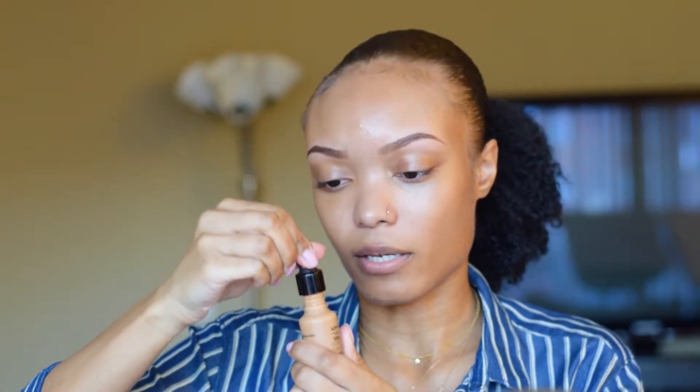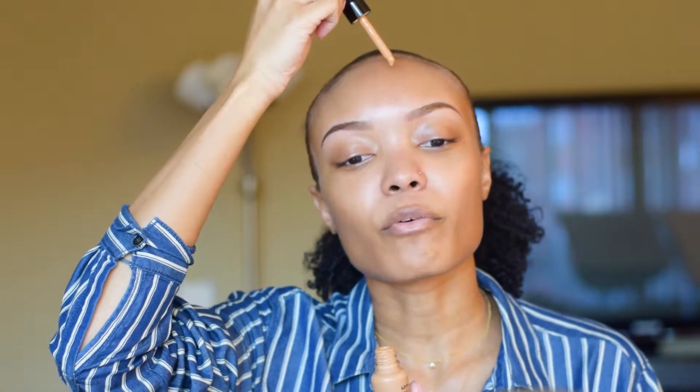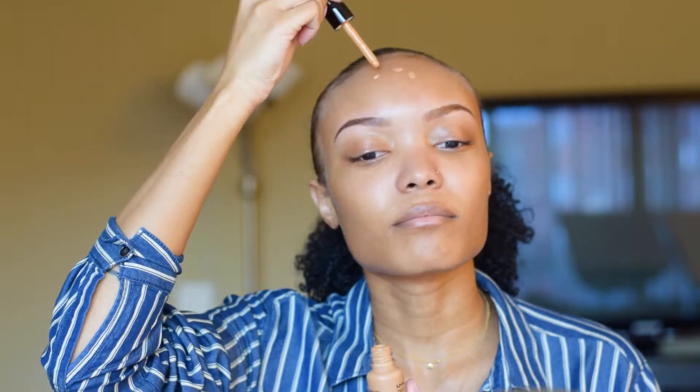As you can see, my eyebrows are already done. You guys can check out my eyebrow playlist video if you want to see how I do my eyebrows, how I shape them, groom them, and all that good stuff. So now I'm just going to go ahead and shake up the product just to make sure it's all nice and even, and just grab a little bit of it. I'm going to start up here at my forehead and do like three drops.